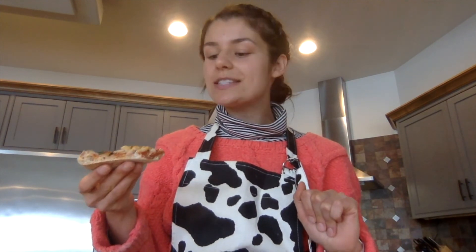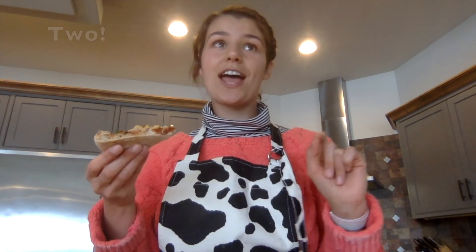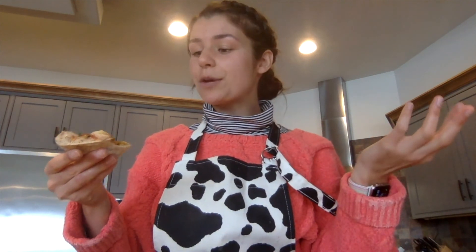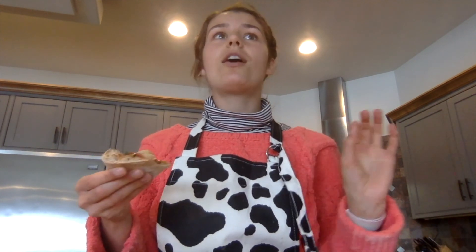Go grab yourself a piece and let's try our masterpieces together. On three — one, two, three. It's delicious! Who knew that the things I had in my fridge and pantry could make something so awesome. Thank you so much for joining me on this wonderful journey of making pizza from scratch. You are all amazing chefs, amazing scientists, and I hope you have a wonderful rest of your day. Cheers.